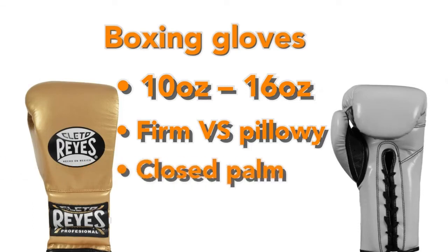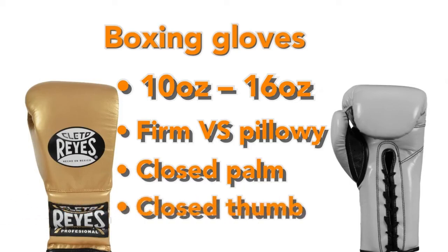Boxing gloves have a closed palm, as there's rarely a reason to open your hands during boxing. In order to protect the thumb and make solid fists, boxing gloves have a full cover for the thumb, and they usually come with a strap connecting the thumb to the rest of the hand.